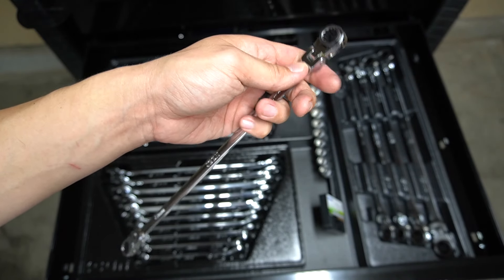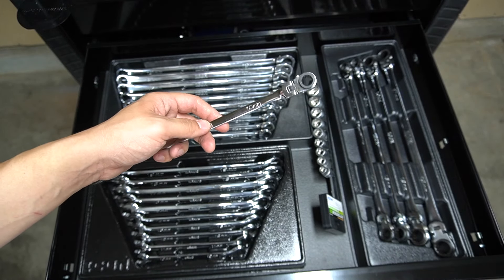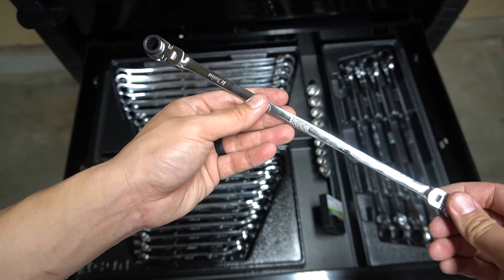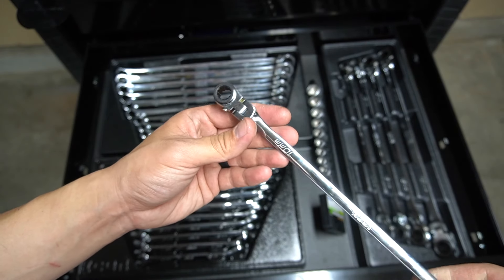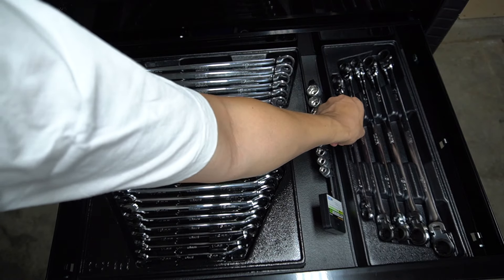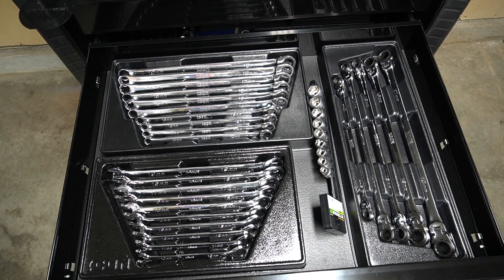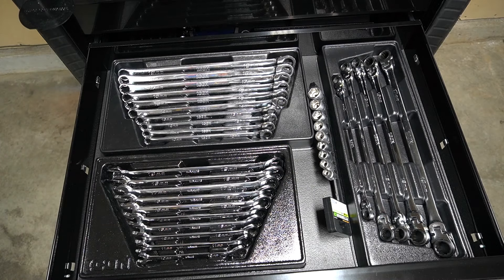We also have the swivel head long box-end ratcheting reversible wrenches. This is such an underrated tool — I think Mountain also makes a version you can get on Amazon. Being able to get into somewhere not easily accessible is a lifesaver. I remember using these on my fan bolts where there's not a ton of room between the radiator and the fan — it saved me a ton of time and stress. Can't recommend this stuff enough, and again lifetime warranty on everything Icon.